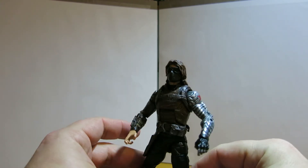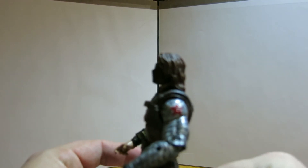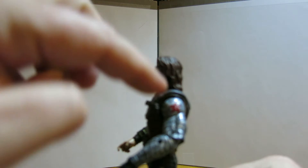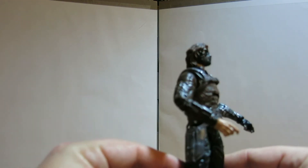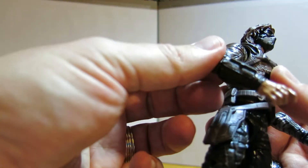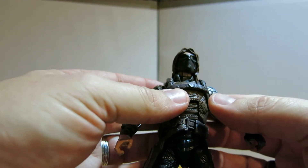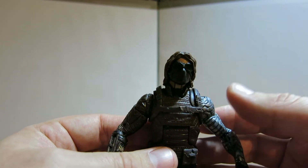The figure is actually very detailed. You can see the metallic arm - the bionic arm that Bucky uses - with the red Russian star, which is very cool. On the other arm you can see he's got an ammo pouch, some other weapons on there, and his traditional face mask.